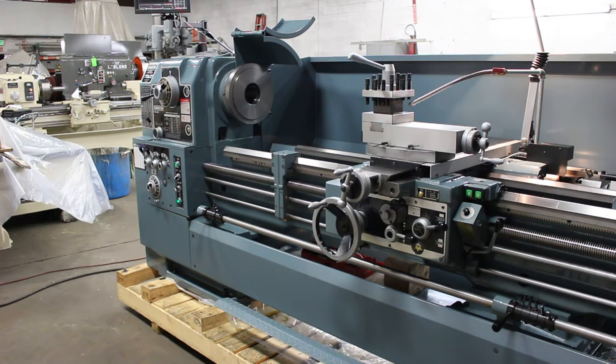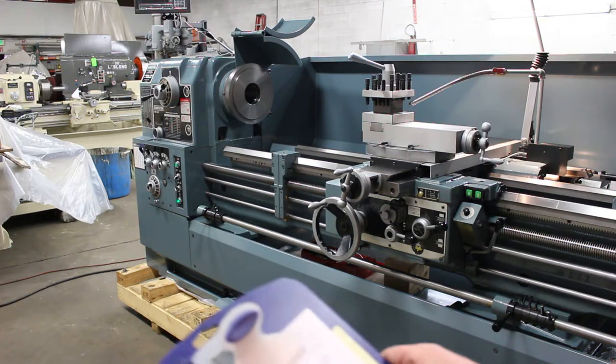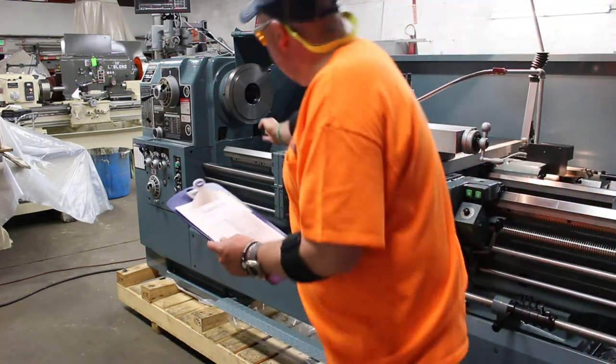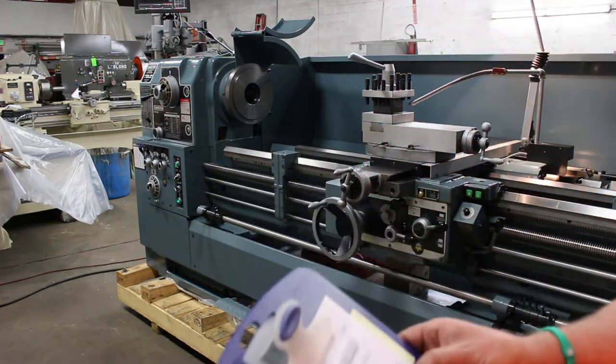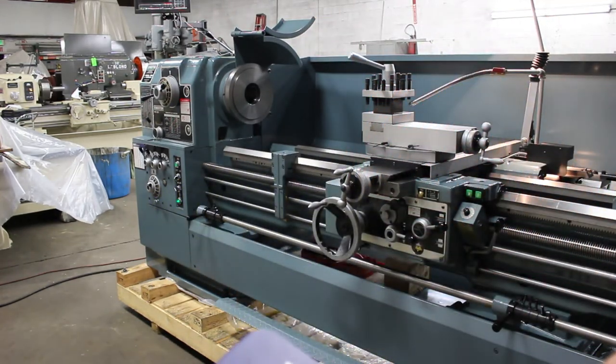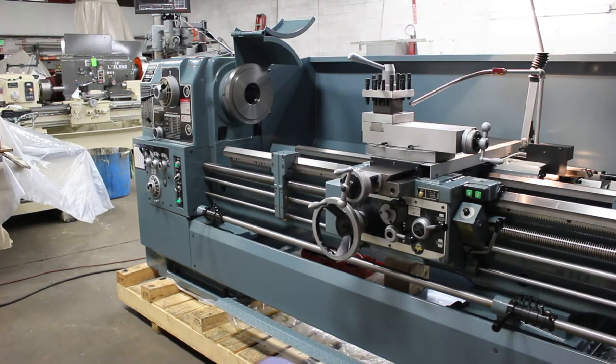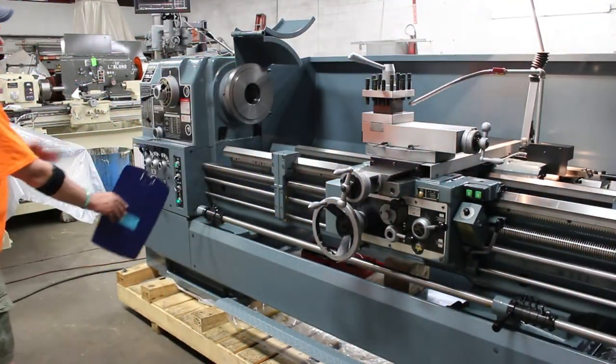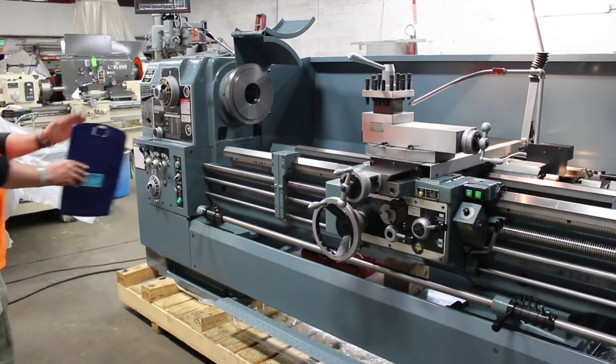On the HD 22 model, it has a 13 inch swing over the cross and 31 and 3/8 through the gap — gap position is up through the headstock. The 26 inch has 17 and a half over the cross and 35 and an eighth through the gap. The gap comes out a generous 11 inches. Your center line from the base of this spindle to your gap line is right here.